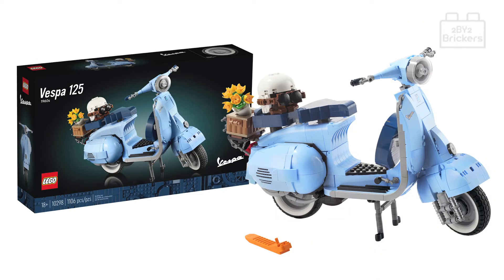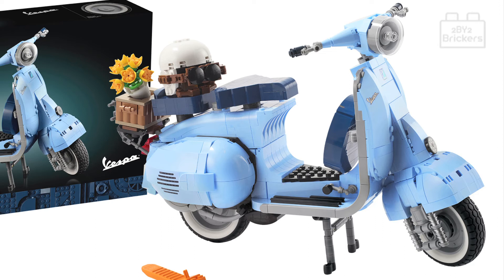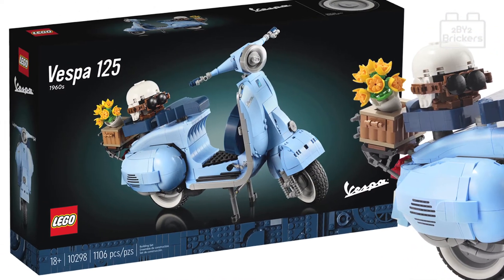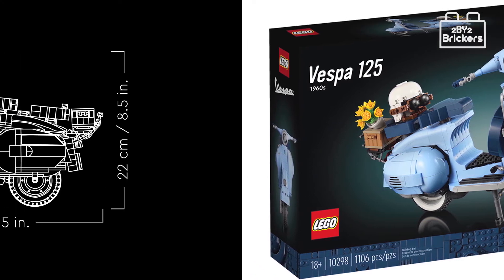Hi, welcome to the 2x2 Brickers YouTube channel. Let's take a look at the new Lego Creator Expert Vespa 125, set 10298. This set is for ages 18 plus and has a total of 1106 pieces.